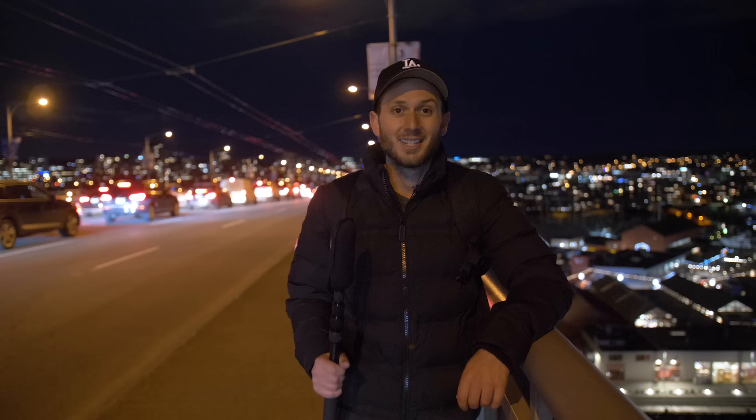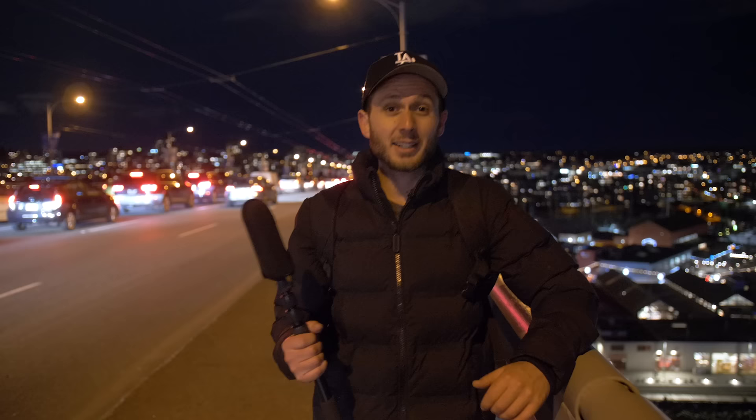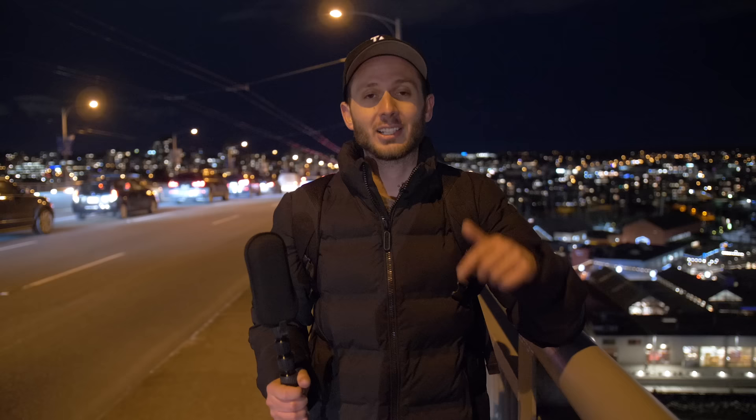I got myself a money shot. I'm happy — I can sleep well tonight. So the Qoocam 8K, I give it a pass for photos — those look great. I'll post a link to all five photos on my Facebook page in the description, as well as a link to the Qoocam 8K. And that's it. Happy shooting.